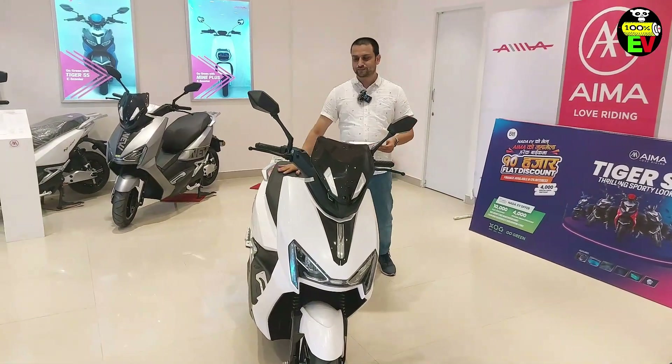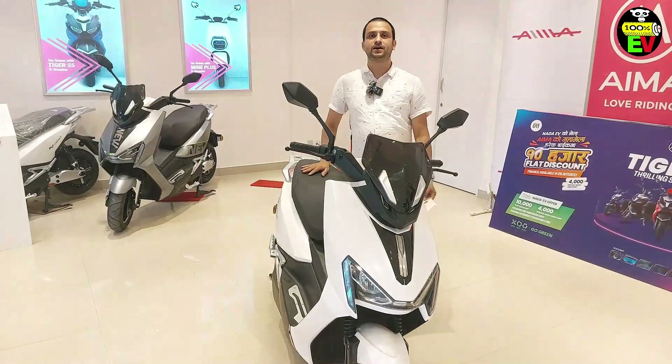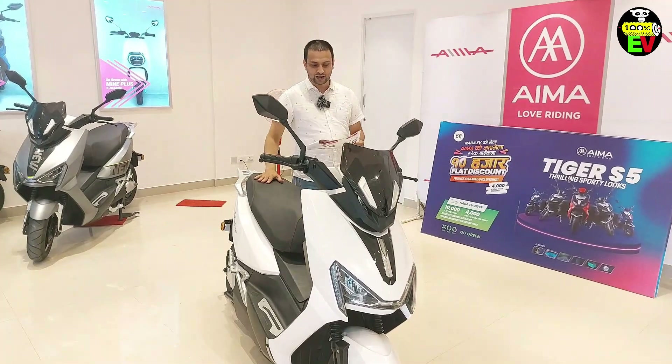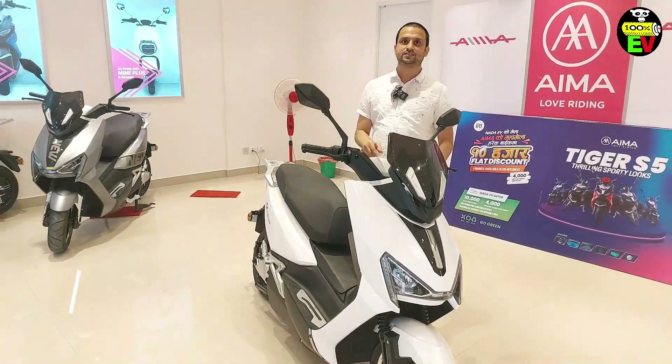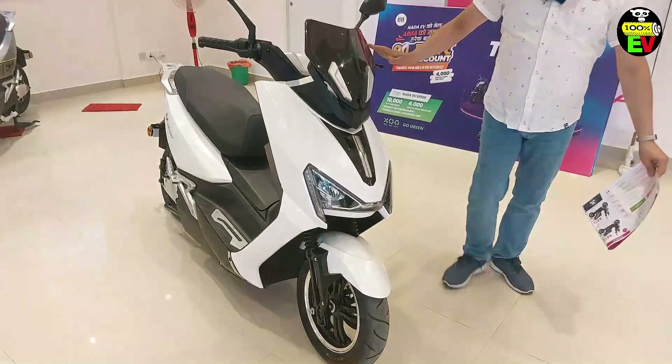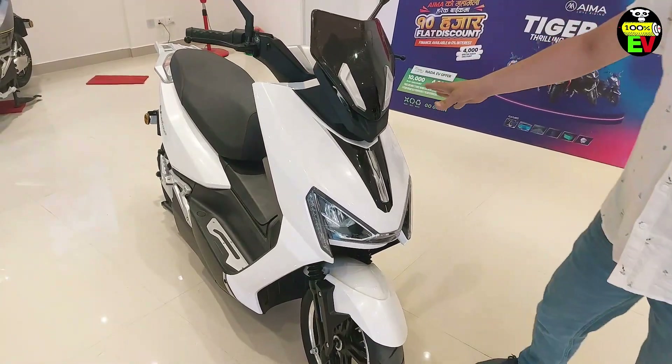I've come to another electric scooter. This is the IMA company. This electric scooter is named the Tiger Sabre X6. You can see this in white and black color. This is the stylist.